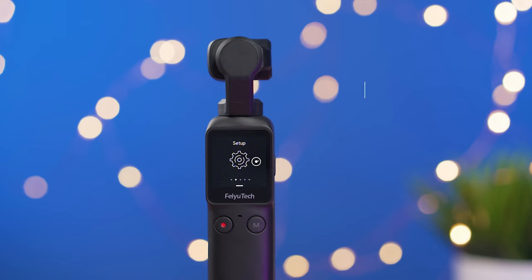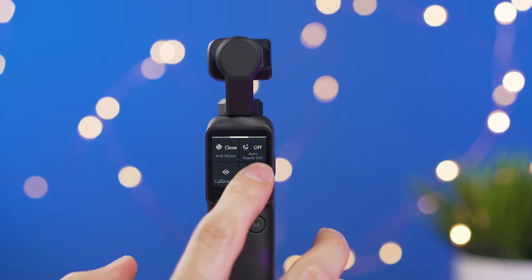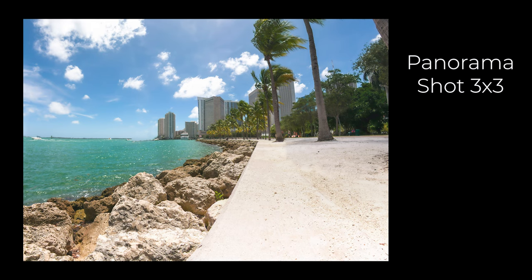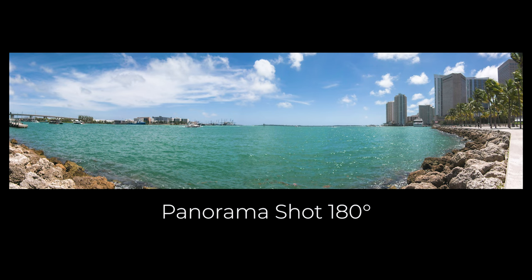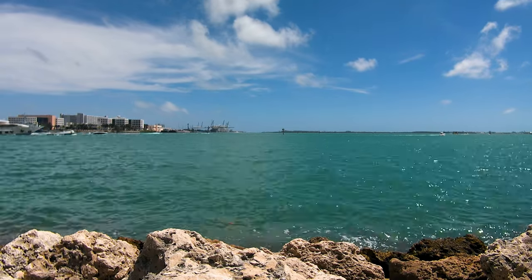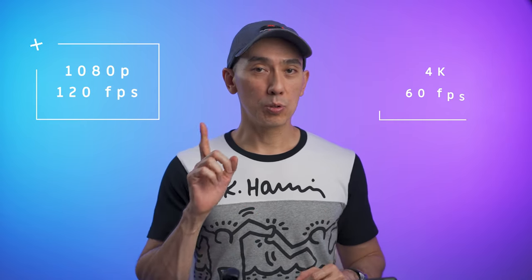The Feiyu Pocket has a large 1.3-inch touch screen where you can access settings, shortcuts, review your videos or pictures, and change the camera mode. Camera modes include photo mode, video mode, slow motion, and panorama shots which can be set to 2x2, 3x3, and 180 degrees. We also have time-lapse, motion-lapse, and hyperlapse up to 4K. For regular videos, it supports 4K up to 60fps and 1080p up to 120fps.